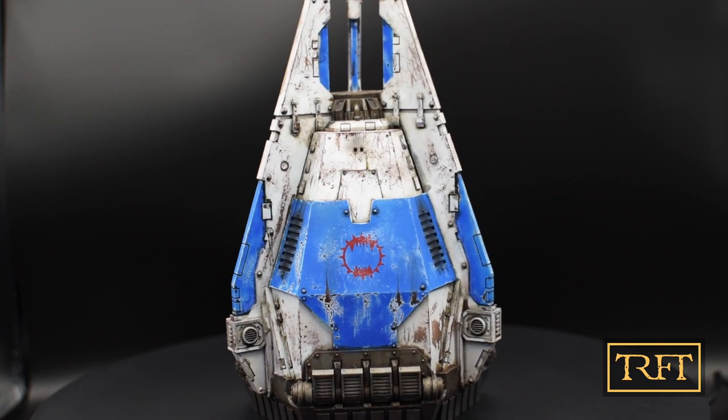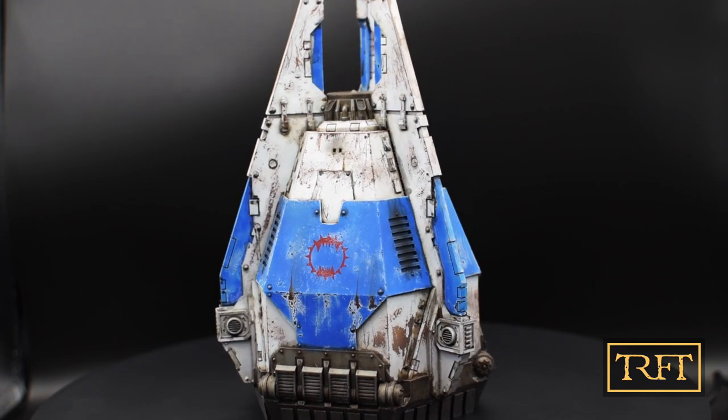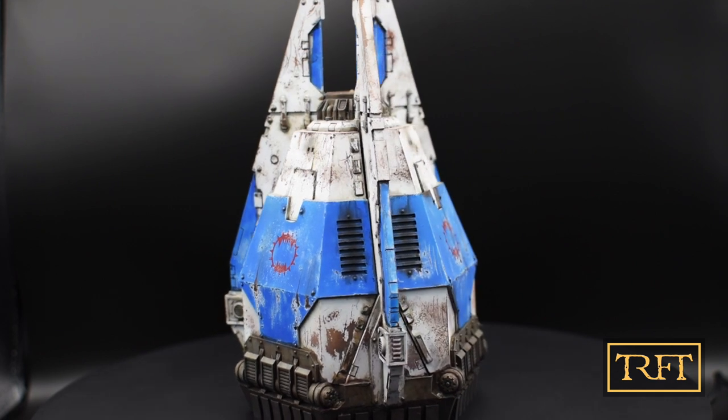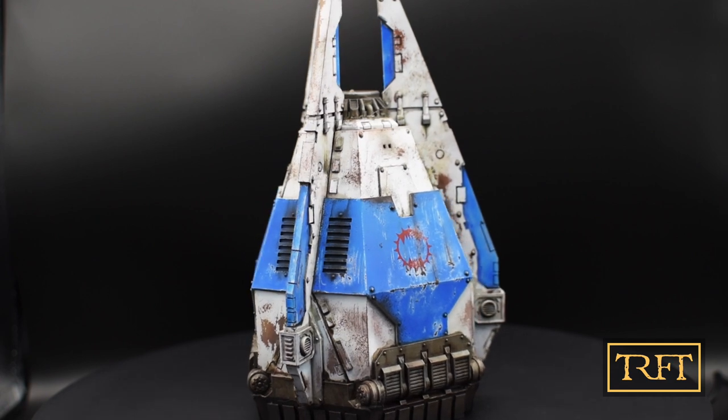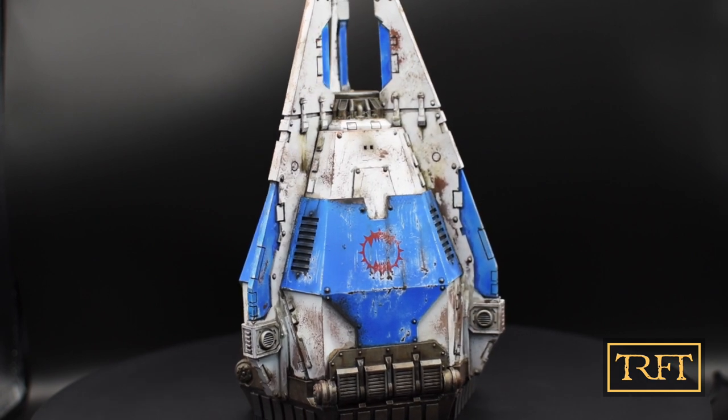What you see now is what we'll end up with at the end of this episode. My goal here was to add decals, give the entire vehicle an enamel or oil wash, and to add streaking effects.